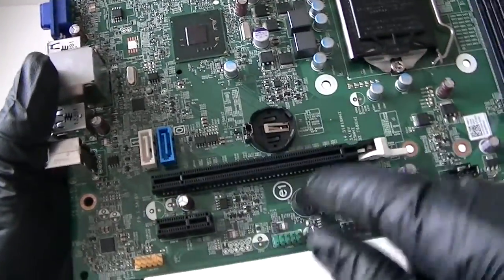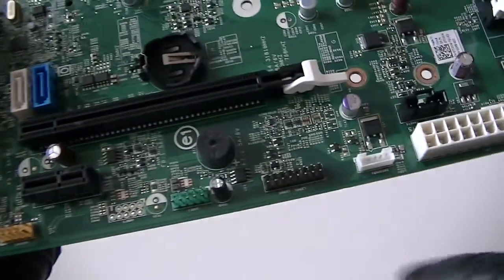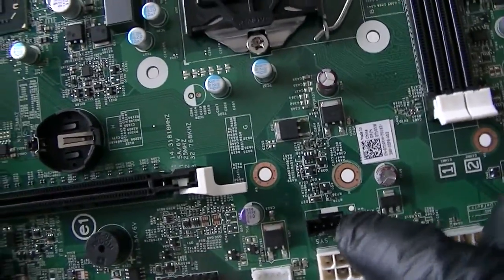Battery socket right there. 2 CD connectors right there. PCI Express x1 slot right here. Here's an audio header right there, USB header right there, internal speaker connector header right there, and another system fan header right there.